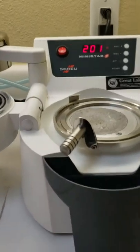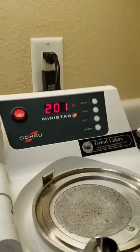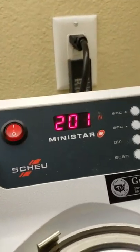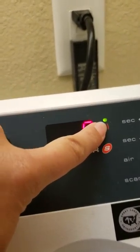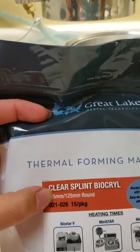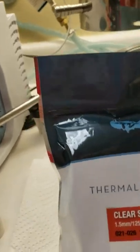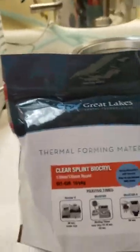This is the power button, so we're just going to turn that switch on and then wait a minute while it warms up — mainly waiting for the screen to go back down to zero and the light to turn green. For Essex retainers, I'm always going to use the 1.5mm material, which is up here in the cabinet.